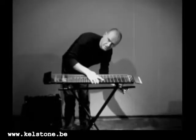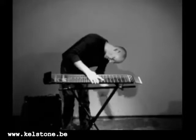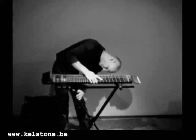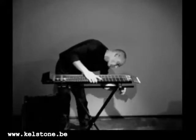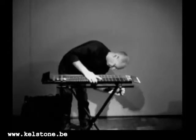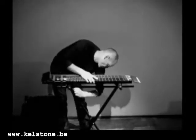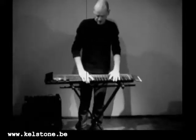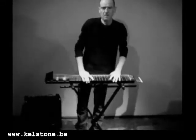So this is the way you fix a Kelstone on a keyboard stand. It's quite simple. As you can see, this is quite solid, stable and easy to move.